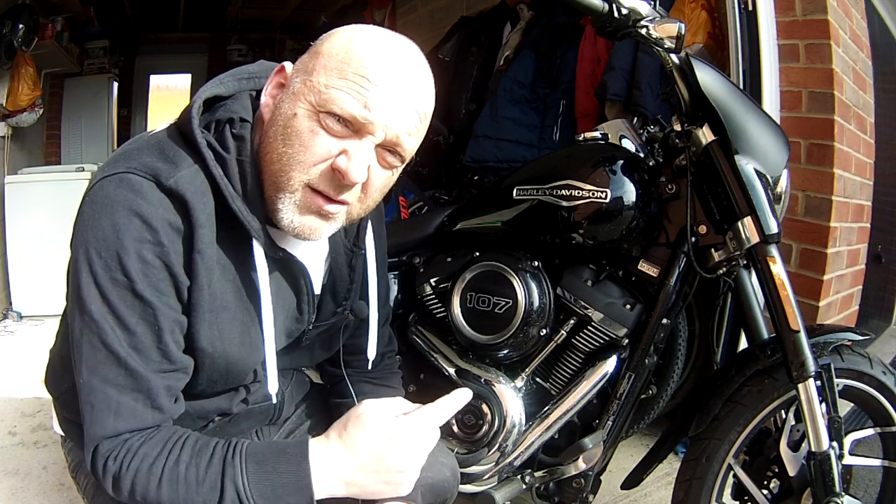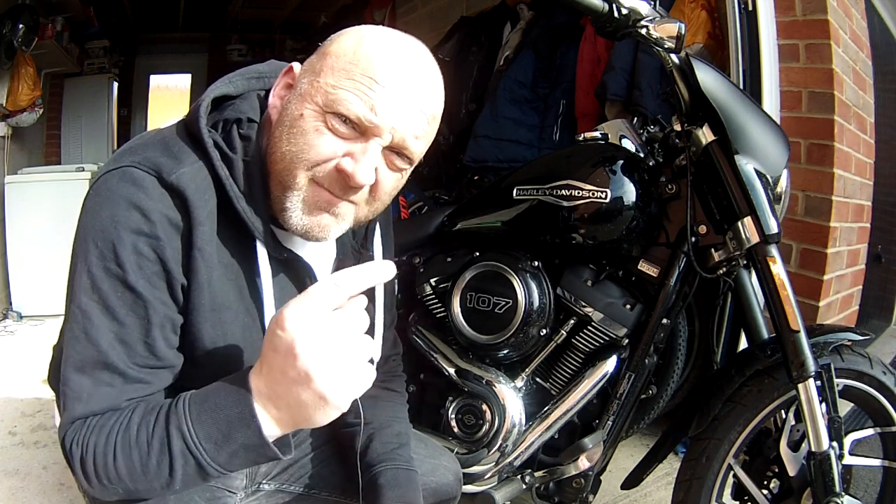How do you adjust the brake pedal on your Sportglide? Catch you inside.